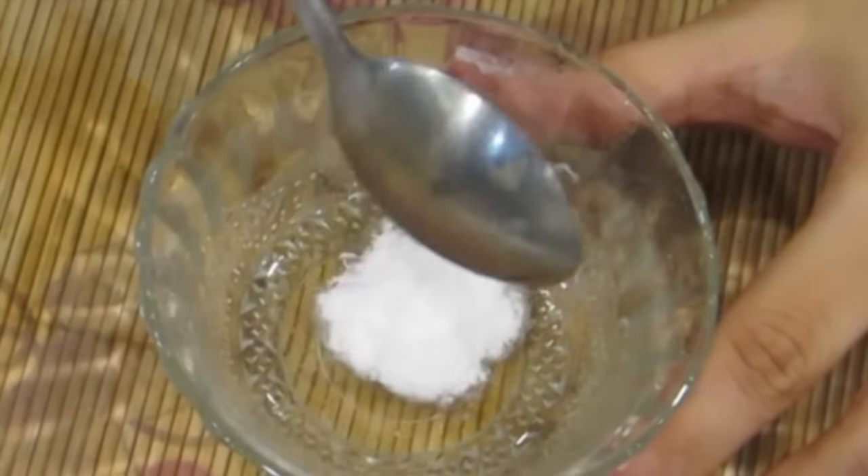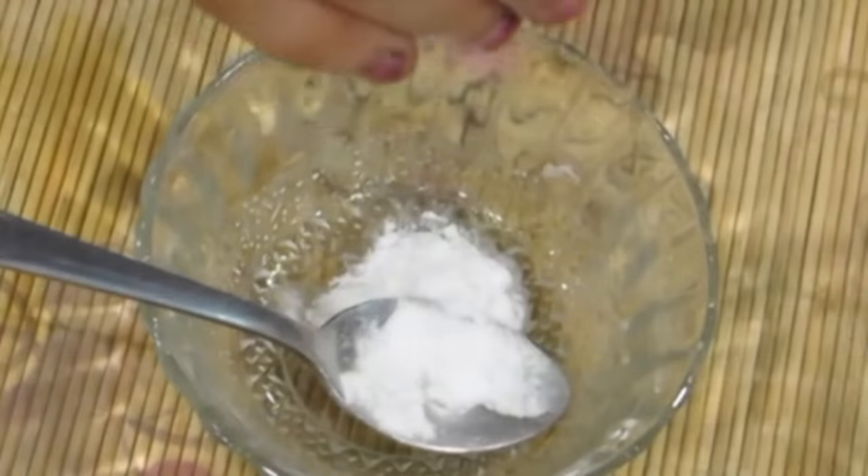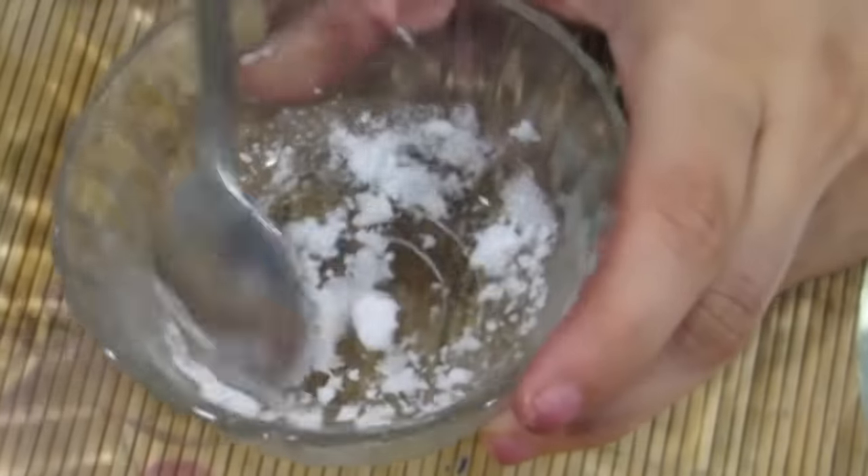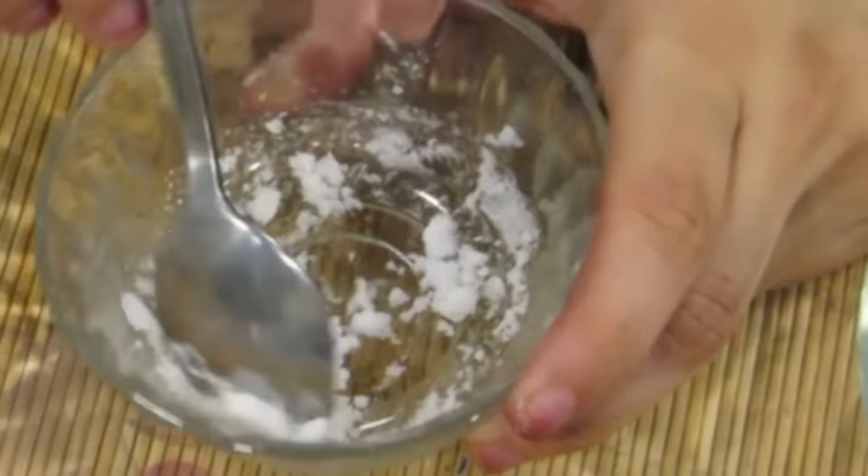Now without wasting any more time, let's begin. You just need a teaspoon of baking soda and a few drops of water. Mix it super well — it's going to be on the drier side, like a super dry scrub, just a little wet. Apply it on your nose nicely and scrub very gently for one minute.